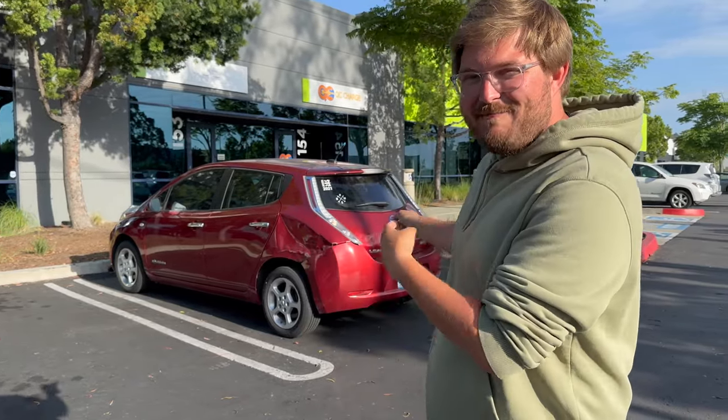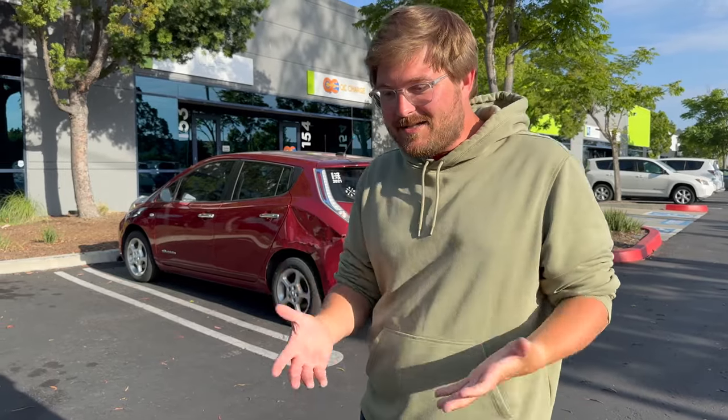Hello, good afternoon, and welcome to another Out of Spec Reviews video. We're in beautiful Southern California with my Nissan Leaf. My friends Patrick and Liv have been living with the Leaf for the past couple months since I brought it out to them. This was the cheapest electric car for sale in the country — I thought it would make great videos, and truly I love the car. But there's one issue: it doesn't charge on AC. I have to use CHAdeMO because the onboard charger has failed.